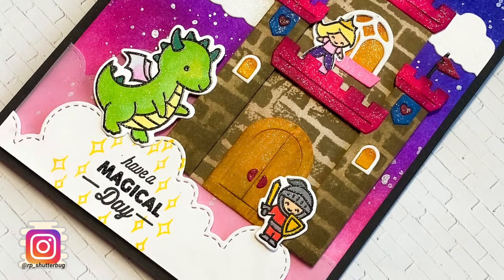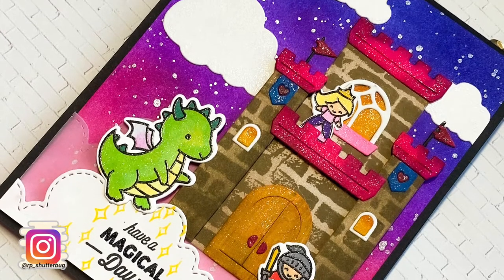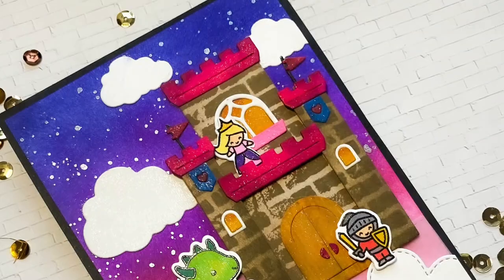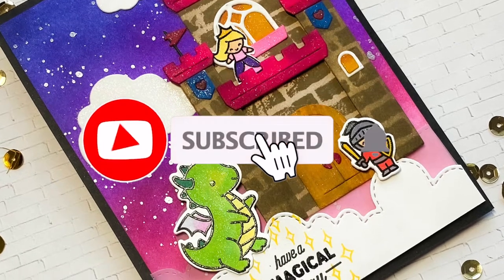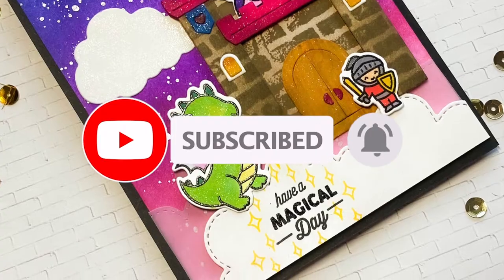Today I won't be creating an interactive card, but I do have a very adorable scene with a castle, some tiny soldiers, a little princess, and the cutest little dragon. I would really appreciate if you could take a minute to subscribe to my channel and hit the bell icon so that you get notified each time I post a new video.